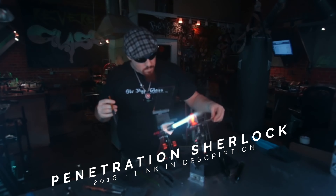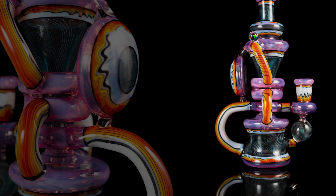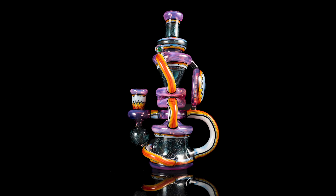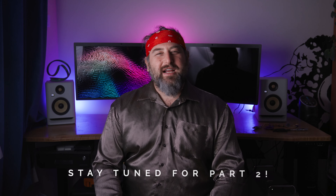Hey guys, welcome back. I'm Dustin from Revere Glass. If you've been a longtime viewer, thank you so much for your continued support. If you're new to the channel, welcome. Today we're inviting back Pyro, who's an amazing artist who joined us really early on for the Penetration Sherlock. Now he's developed them — they're called Pylocks. Really awesome to have him back. We're working on a piece that took days and it was an amazing experience to make. This is definitely the most complicated piece we've ever put up on one of these On the Torch videos, so there's a lot we had to cut out. We did make it in two parts, so please check out the second part.